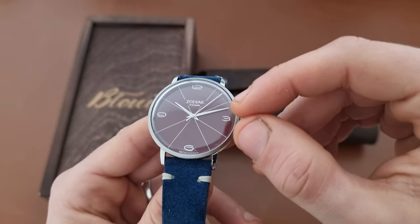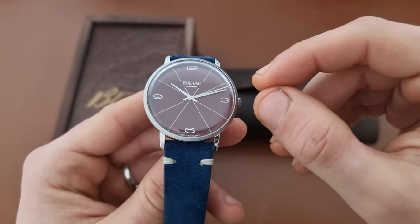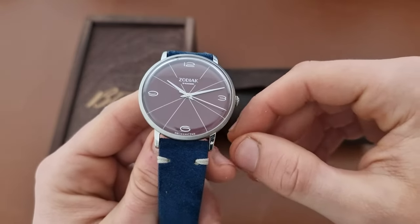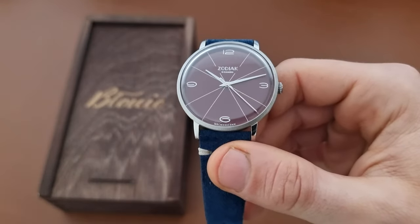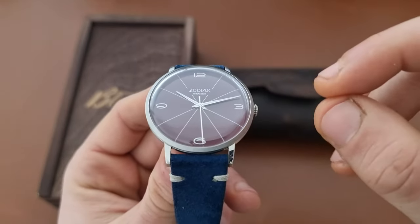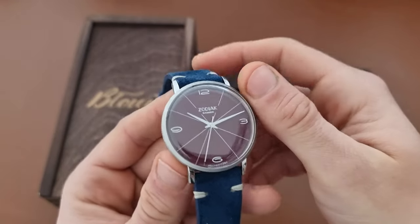In 2014, Michael Doon — sorry if I butchered your name — bought the brand to revive it. It was updated in 2014 and the first new model was created in 2015. So that's a small recap on the history of Bony and the Zodiac watch from Bony.